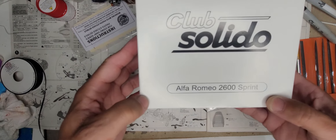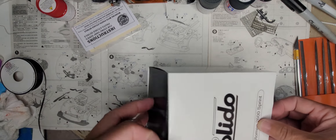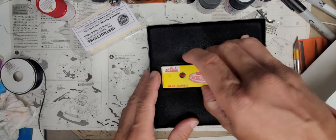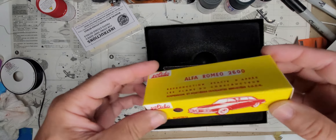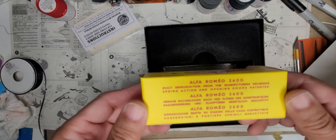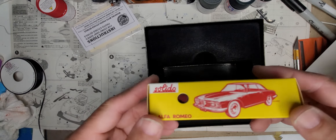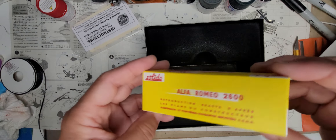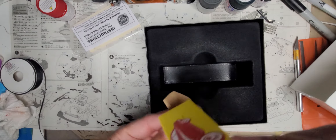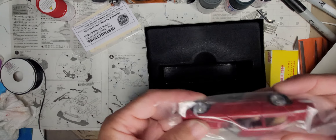I picked up a small scale model of an Alfa Romeo 2600 Sprint, so let's pull it out of the box and see what we got. Here it is in its packaging — it's got a nice retro styled box. It's a heavy kit so it is die-cast metal. It says exact reproduction from the manufacturer's drawings, spring action and opening doors, patented. It's got opening doors! This appears to be 1/43rd scale, I think.